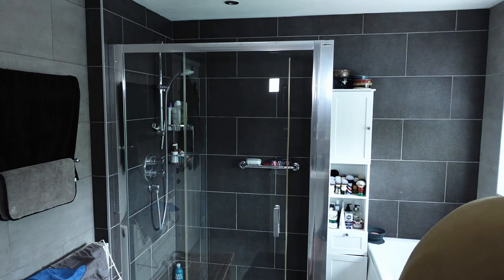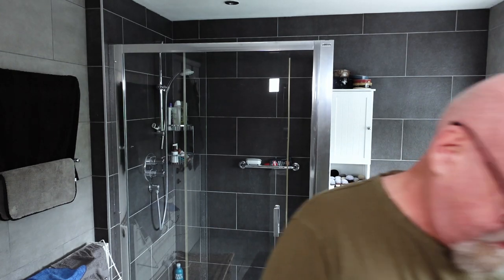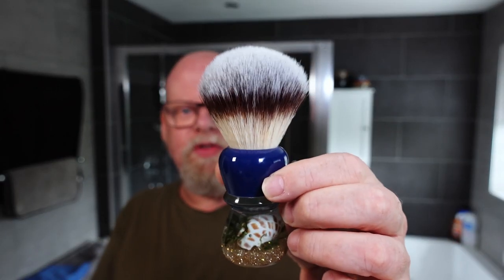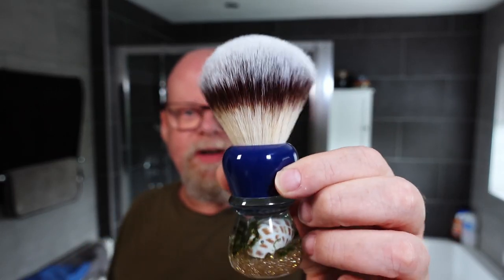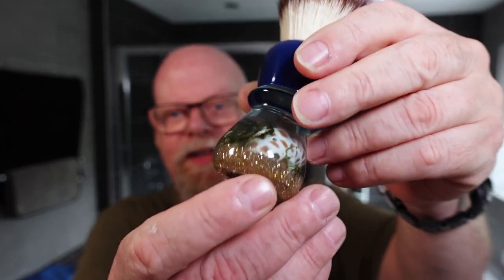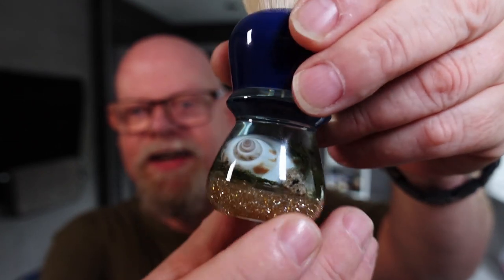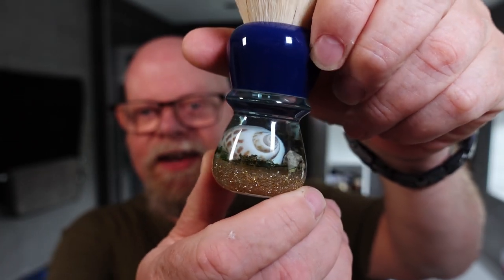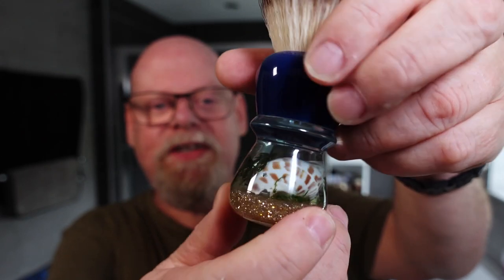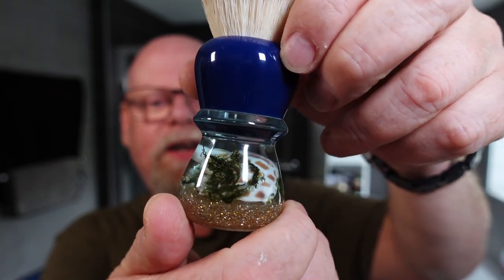I haven't checked but I don't think I've used that razor in quite a while. The brush for today is the Yaki Atlantis — it's got a bit of a blue theme today, so I just went with the blue brush. I do love this brush; the way they've got the shell inside there just looks stunning, absolutely stunning.